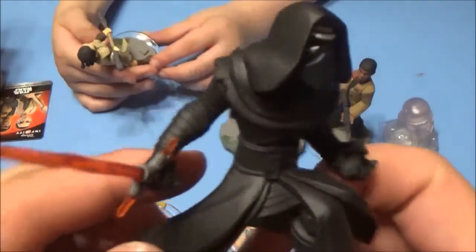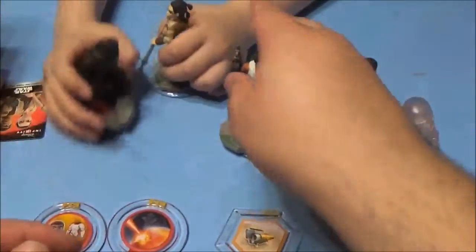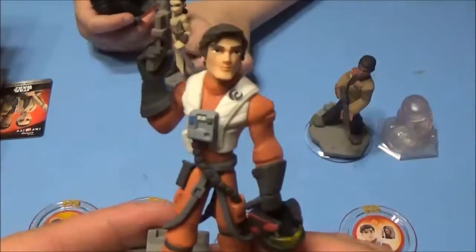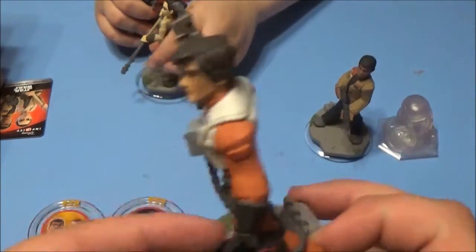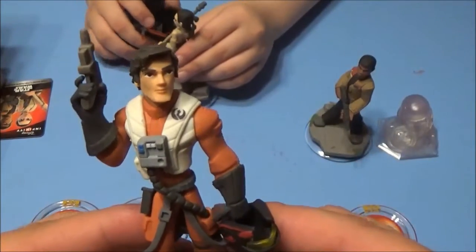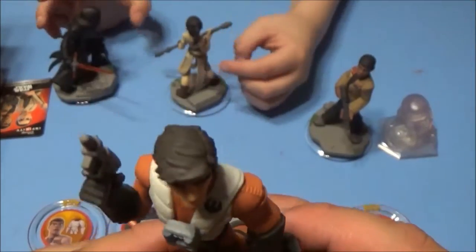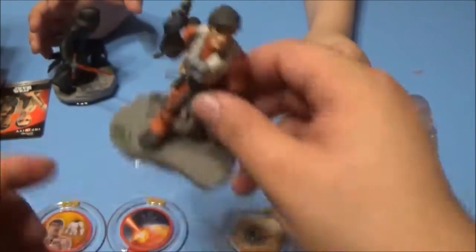Mr. Kylo Ren himself with his lightsaber. You guys, let me know — if any of you fans have seen Star Wars: The Force Awakens, let me know in the comments below. We're probably going to wait for it to come out on DVD, but I heard it's super awesome. We can't wait to play the Disney Infinity version on our new Xbox One. Let me know in the comments below if you've seen the new Star Wars movie.